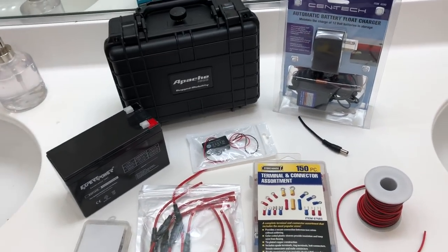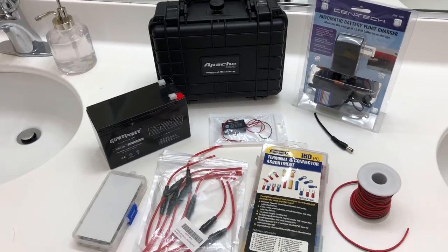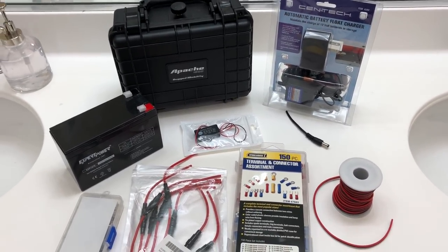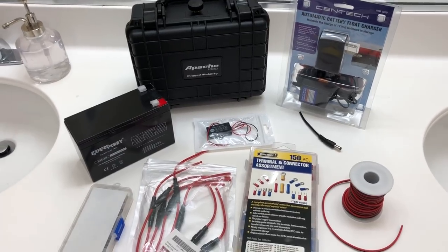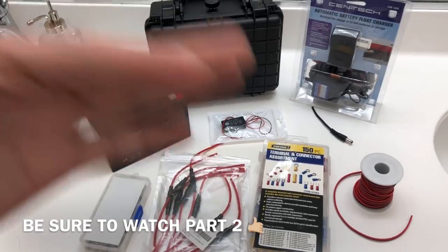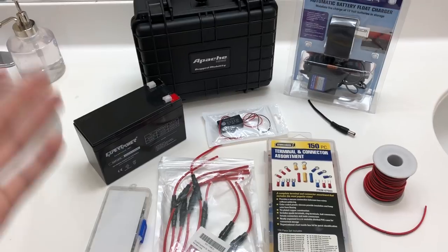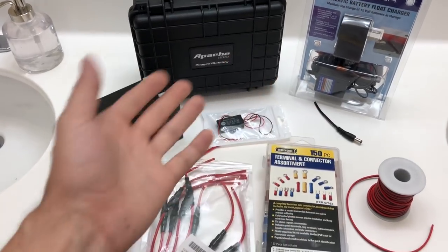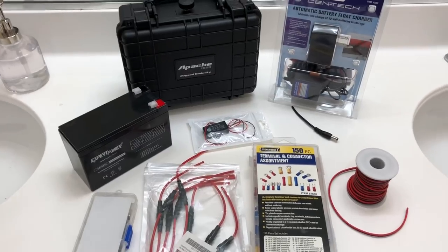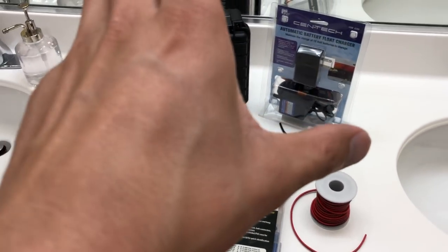Hello everyone, welcome back to Eat Sleep Reef. This is probably going to be one of my best DIY videos — and most helpful — because it can actually save your aquarium against a power outage. A lot of us encounter this, so it's better to be prepared. There are a few battery backups on the market, but if you don't want to spend the money or it doesn't work with your equipment, this should give you an idea of how to make your own.